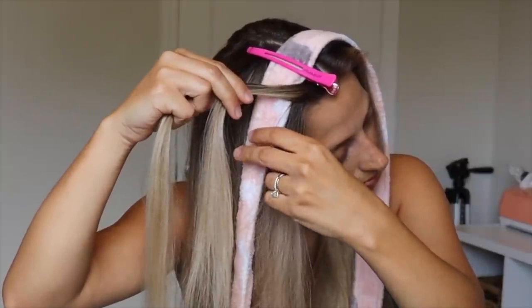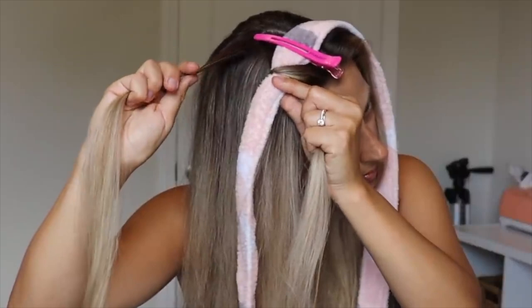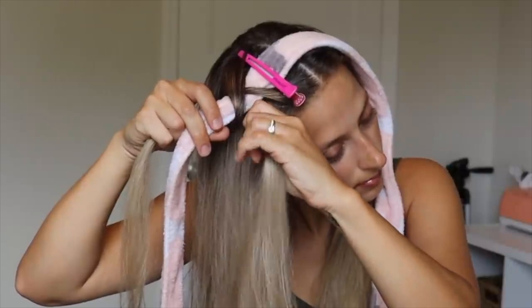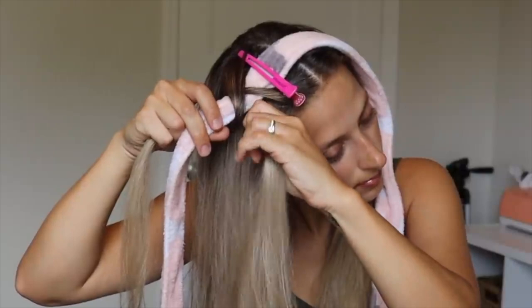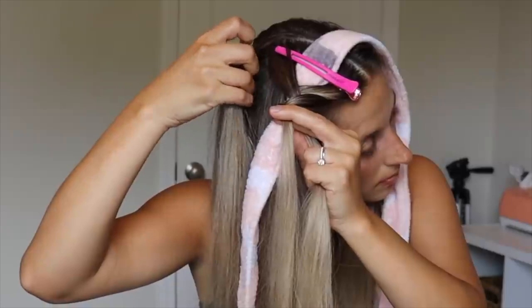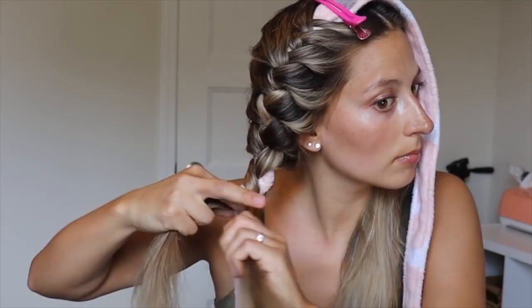What you want to do is grab a section of hair on each side of the robe. To start out, take the front section and go over the robe, then go back under the robe and hang on to it with that same hand. Do the same thing with the back section — take it and cross it over the robe, then go under the robe and hold on to it. Now we're doing the same steps but adding in hair: grab a section right next to the front section, add it in, cross that section over the robe, take it under the robe, and hold on to it with that same hand. Do the same with the back section — grab a section right next to it, add it in.